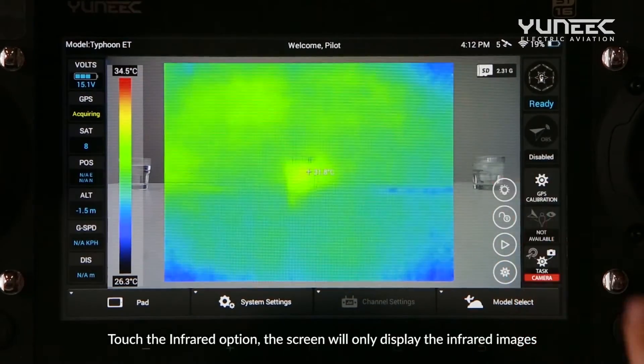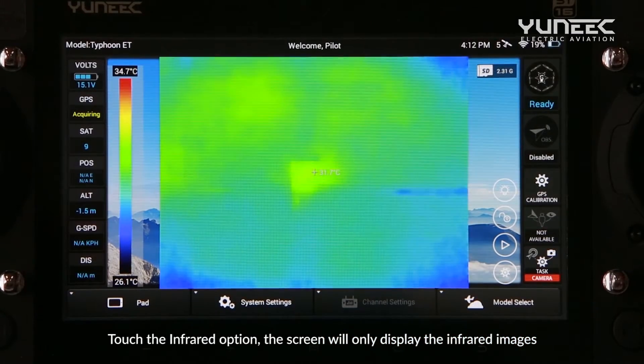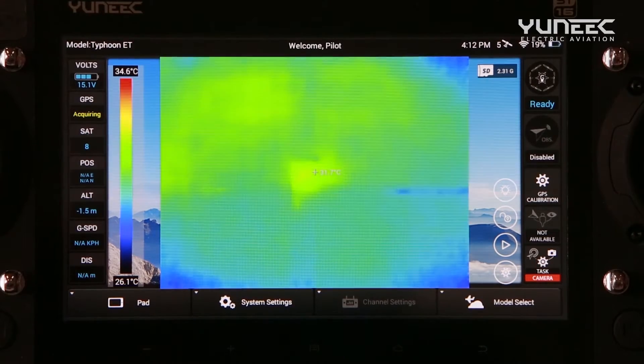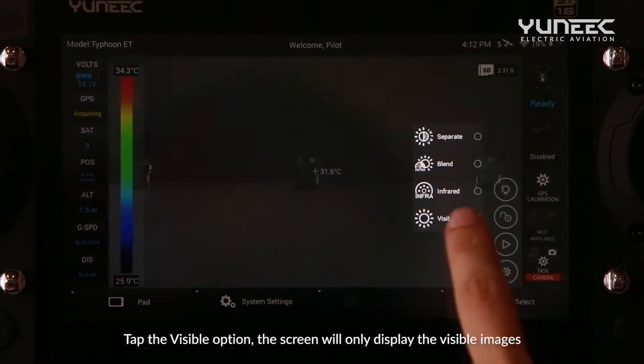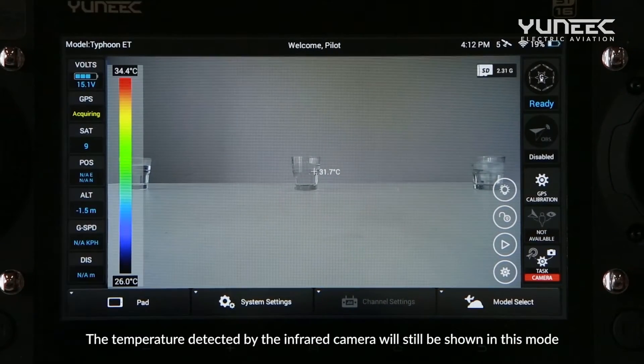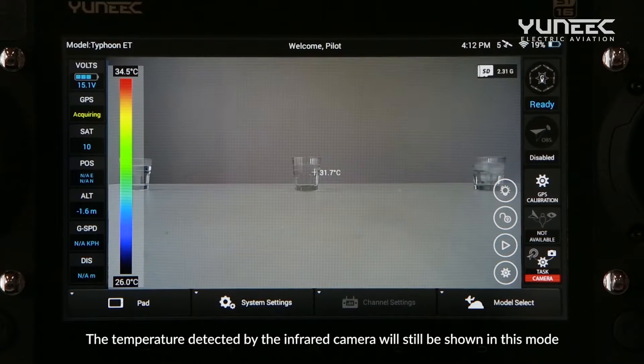Tap the infrared option and the screen will only display the infrared images. Tap the visible option and the screen will only display the visible images. The temperature detected by the infrared camera will still be shown in this mode.